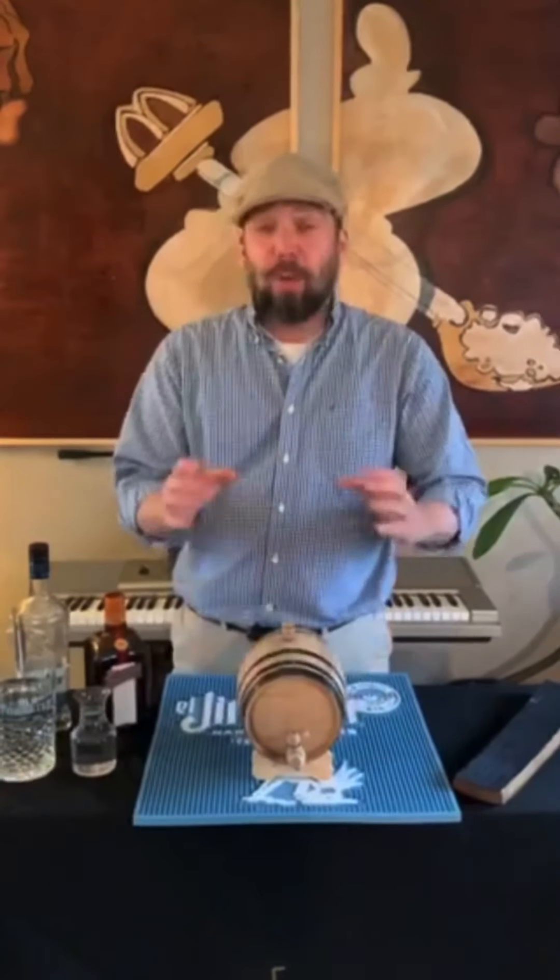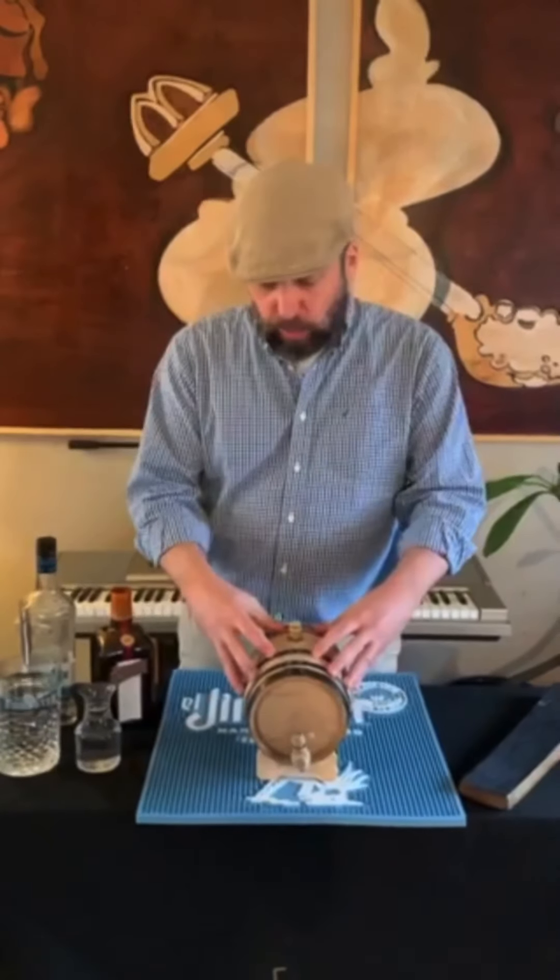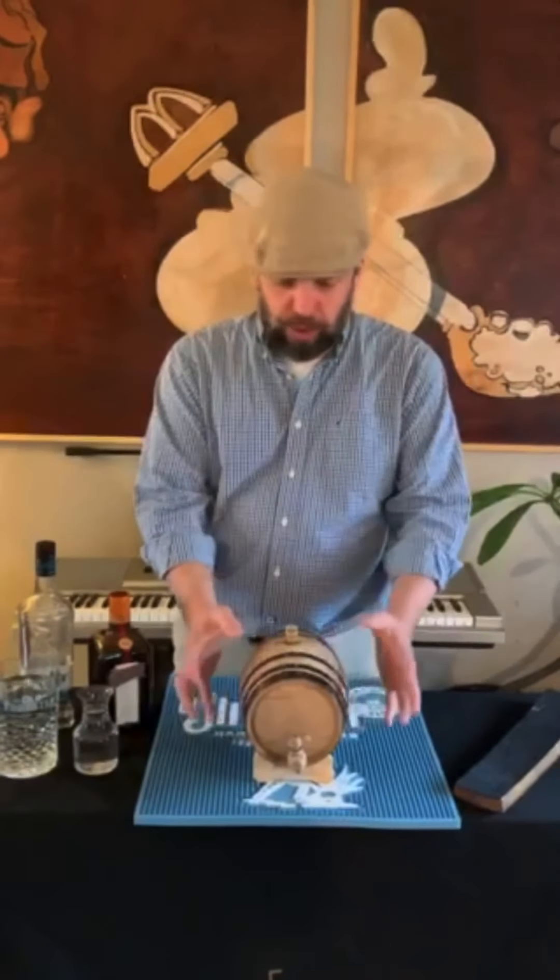The beautiful thing about this is you do all the work now and you only reap the rewards later on. Right now I'm dealing with a two-liter mini barrel. It's a charred barrel—just like you would put your bourbon in, just smaller.